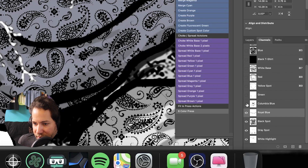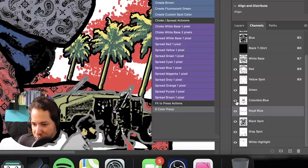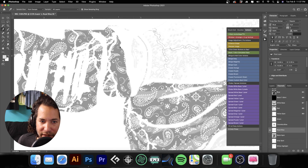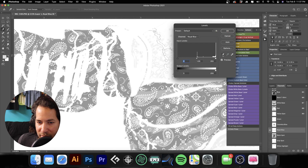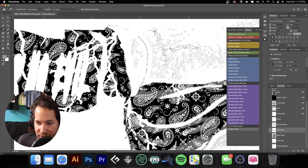Let's turn everything on and see what it looks like. There's one thing we need to do to the royal blue — go in and use Command L for Levels, grab the black eyedropper, and click right here in this area to make it really fill with that royal blue. Now we're getting somewhere — this is starting to come together.